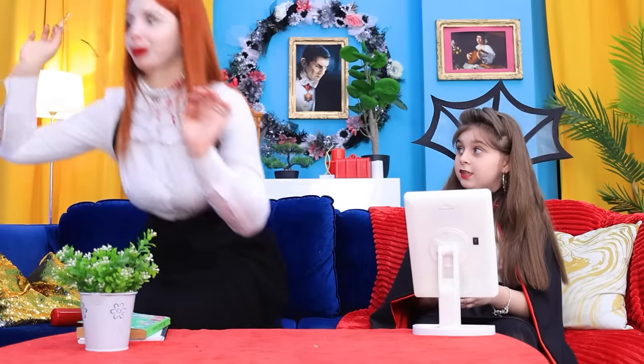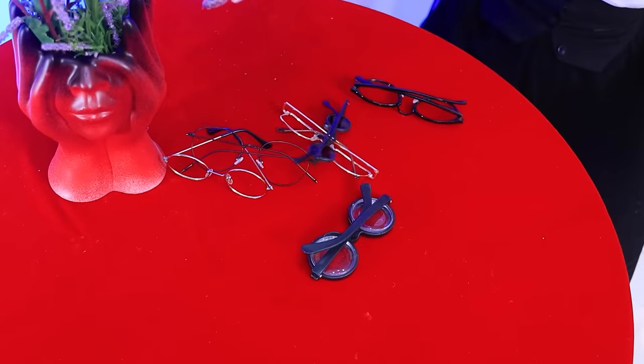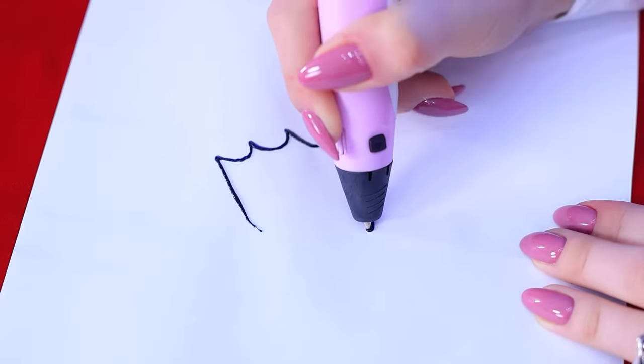Why do you look like that? Okay, take it off now! You're embarrassing me! These glasses are for losers! You want to be a vampire, you must look like a vampire! What a trash! They should be banned! 3D pen will help me! Come on, girl! We'll make the scariest frames in the world!